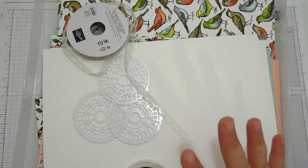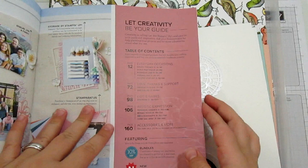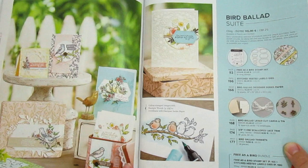I've got most of the kit in this box. As you can see I've already been playing with it - there's bits cut up, there's only see this paper and all sorts in here, but I'm going to show you the Bird Ballard suite. This suite is just beautiful. Page 90. I love what Stampin' Up have done with the suites in the catalogue this year - you've got some fabulous inspiration right in the catalogue using every single bit of this suite.